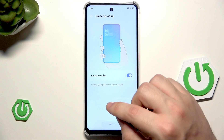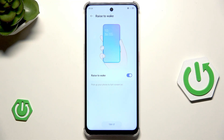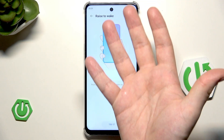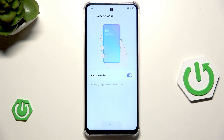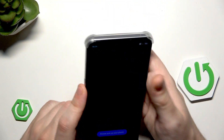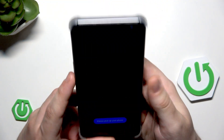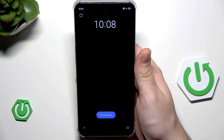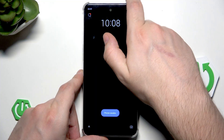Let's begin with raise to wake. Simply, if your phone is lying flat and the screen is turned off, all you need to do to launch the screen is to simply lift up your phone. We can click on try it, just need to pick it up — and the phone has been awakened. That's how it works.